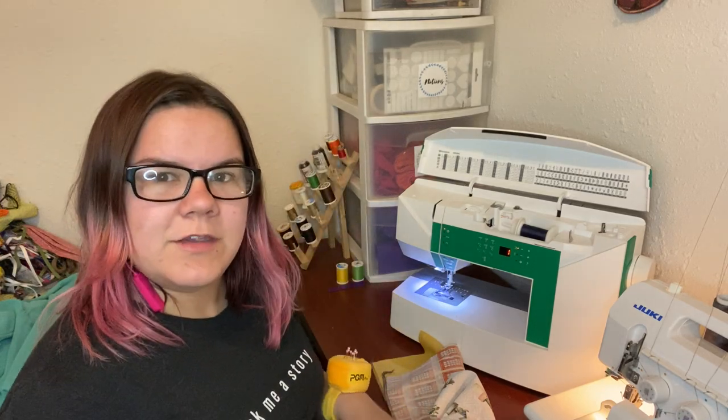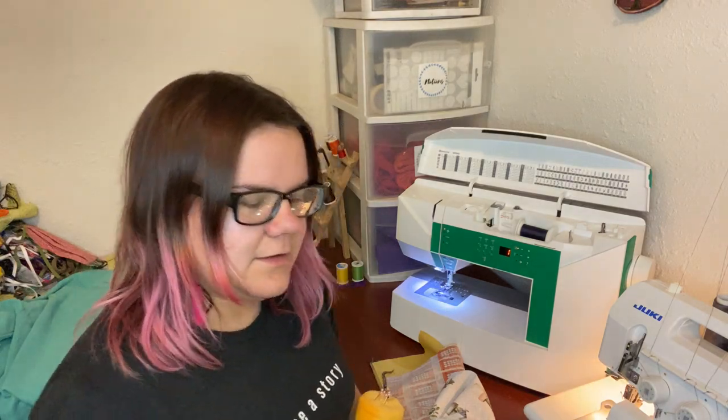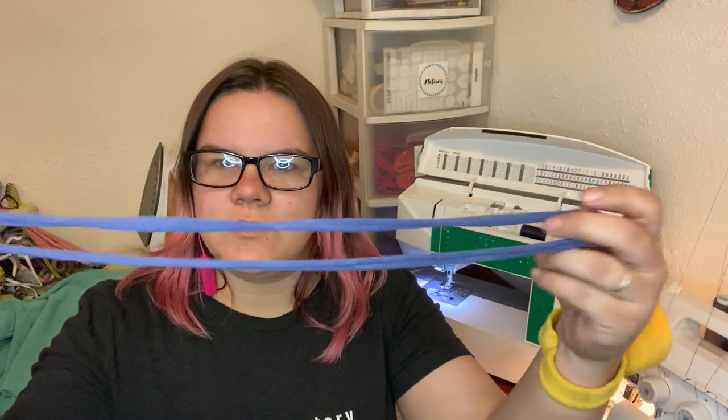Before you get started you want to make sure that you have everything that you need, which would be something for your ear straps. Here I have 8-inch elastic cut at 11 inches. The alternative that we use is a stretchy band made of cotton-like lycra or something similar, also known as just t-shirt fabric. If you have one that's long enough you can just use one, though you might need two depending on your length.